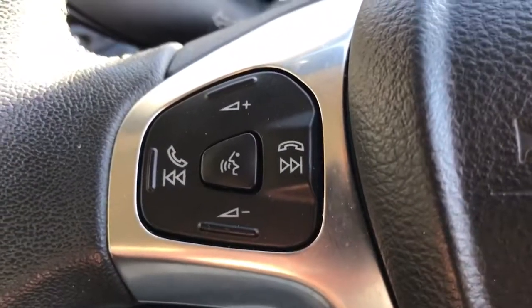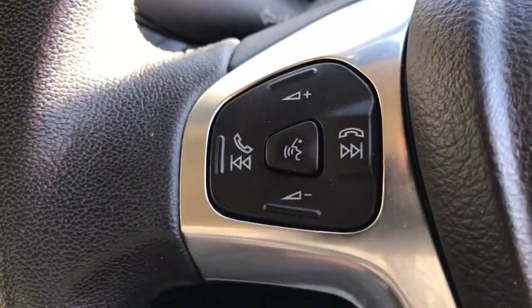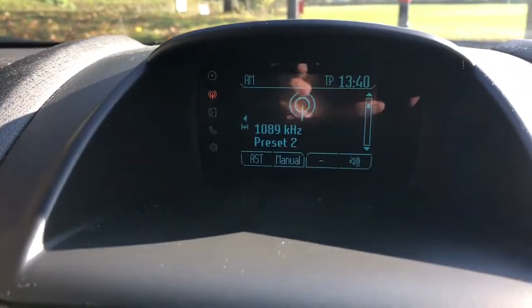Back out to the steering wheel — on the left hand side we've got stereo controls as well as voice activation for the phone. So once you pair a phone, hit that button, ask it to dial anyone in your contacts list and it will do that for you. The phone itself is paired using the stereo and screen in the centre here.